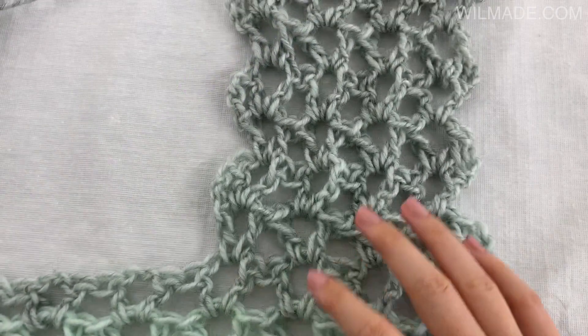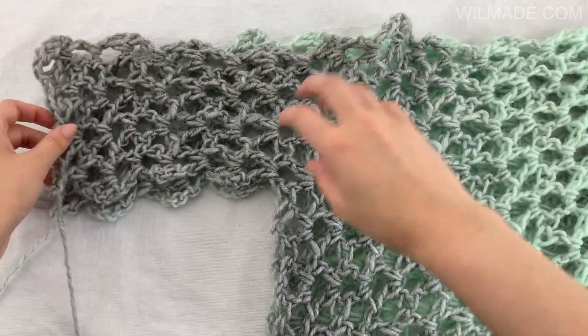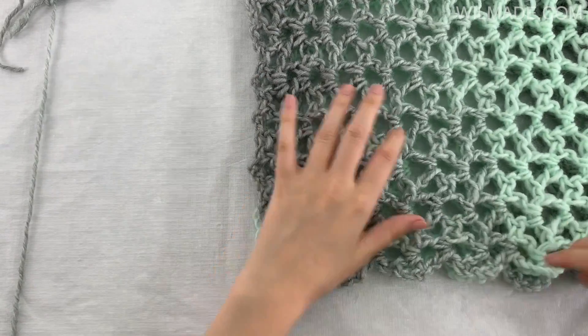We just finished the front panel and all we need to do now is repeat rows 1 through 31 for the back panel. So go ahead and repeat all the steps again till you have 2 panels.